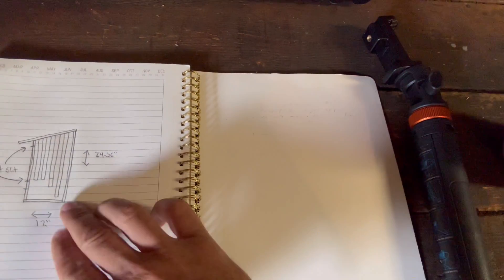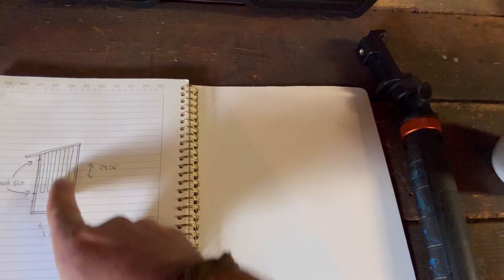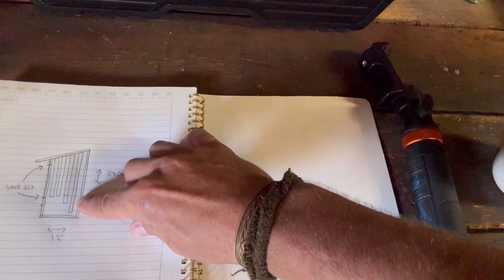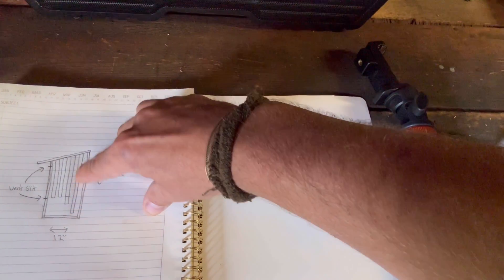The basic layout of a bat house is you've got a little house here, it's opened up underneath, and then there are slats that go up vertically about an inch to an inch and a quarter apart that the bats can cling on to. This is going to be more of a rough concept, so I'm just using some cheap pine boards from the back shed to put it together.